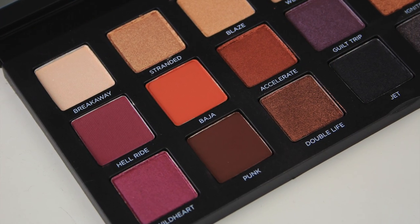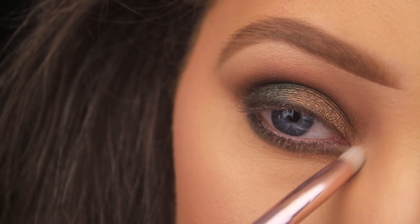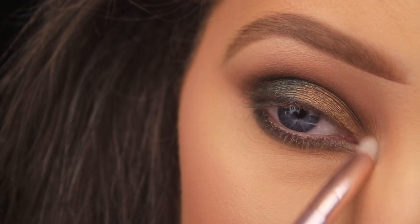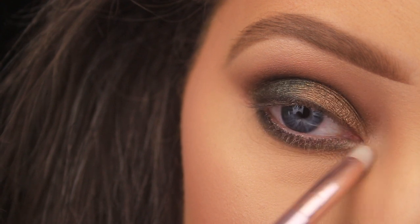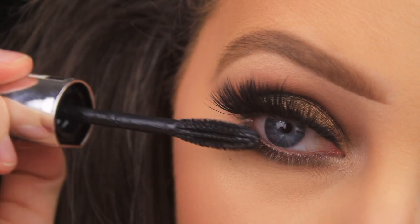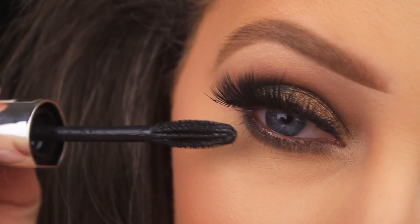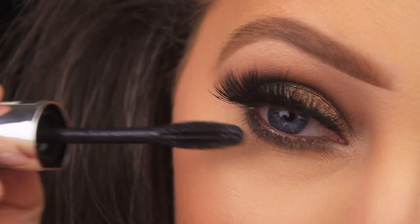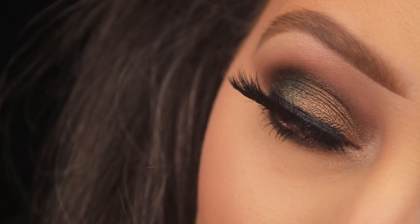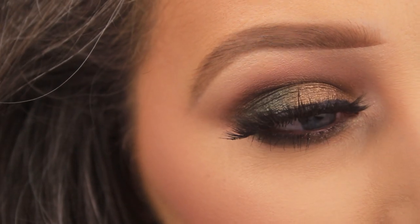For finishing touches, applying the shade Breakaway on a bullet-shaped brush from Wet and Wild, sweeping it around the tear duct to brighten that area. Adding Kiss lashes in the style Drip, then using the L'Oréal Bambi False Lash mascara to blend natural lashes in with the false ones and coat the bottom lashes. That's it — hope you enjoyed the tutorial, found it helpful, and have a wonderful Christmas!